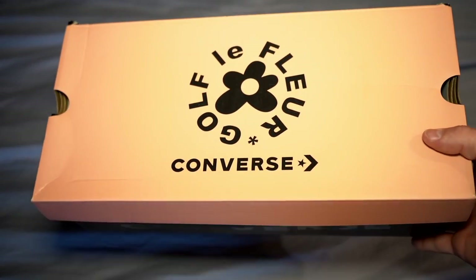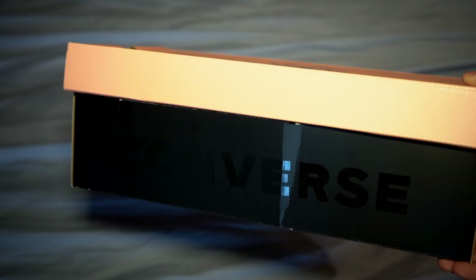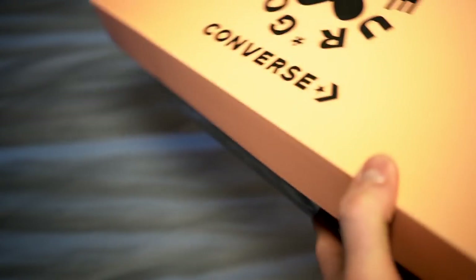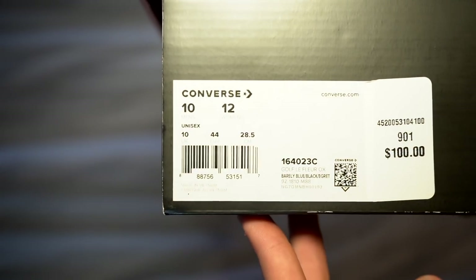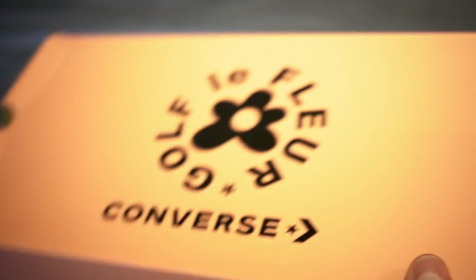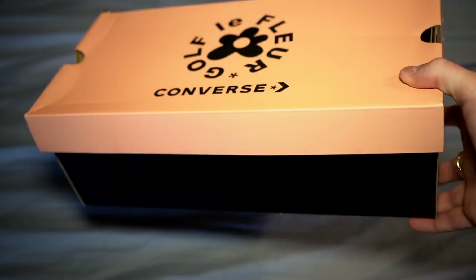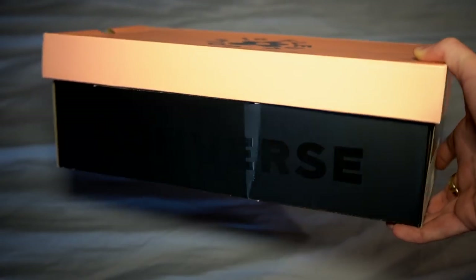What's up YouTube, headphones and stuff coming at you with another video, this one being on my newest pickup from Golfwang. These are the Golf LaFleur Converse from what I believe is called the Industrial Pack. This colorway is the barely blue, black, and egret colorway. They retail for a hundred dollars. I picked these up at Foot Locker on Broadway in New York City — they happened to have them early before the online release, which I believe is the 22nd of February 2019.